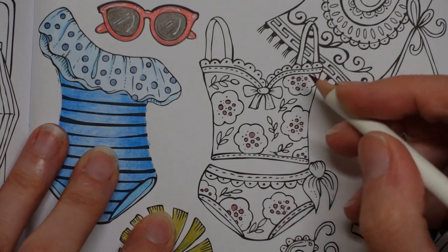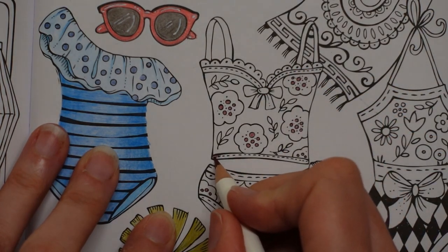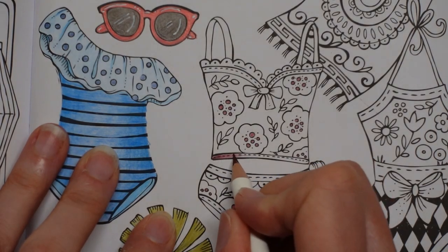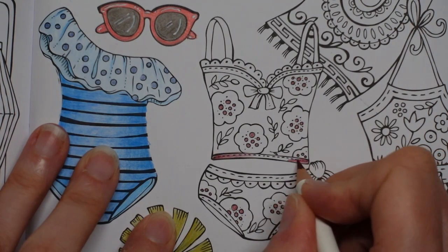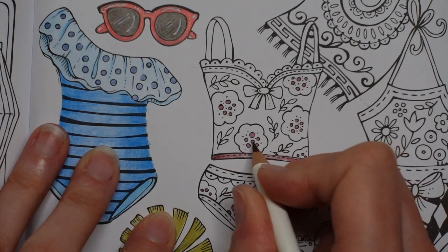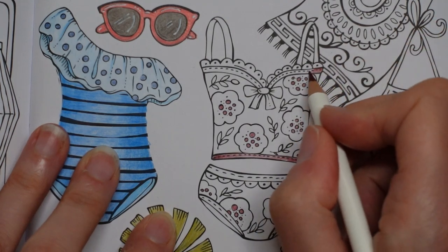I think I'm also going to use this colour for some of the edging — I want it a little bit darker near the edge and lighter towards the middle. I think it's quite nice to pick out a colour that we've used just a little bit of for another aspect of the swimsuit. I think it just ties it all together really.